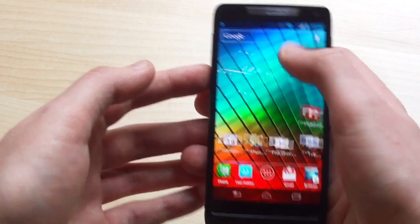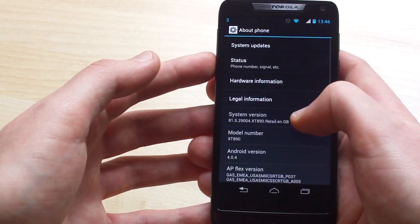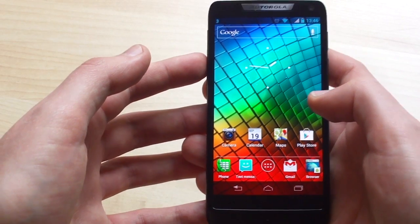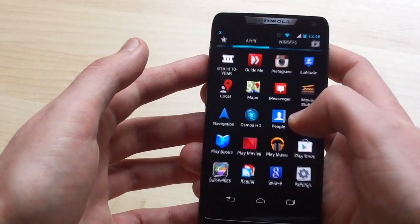We're running Android 4.0 Ice Cream Sandwich on here. Eventually the RAZR i will be upgraded to Jellybean, but the reason it's not on here out of the box is because Intel has only just completed its port of Jellybean for Atom CPUs. The Intel chip is backed up by a gig of RAM and around 6 gigs of internal storage, though that's expandable via microSD card.